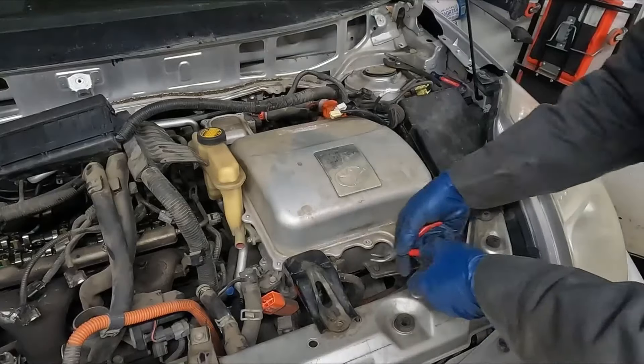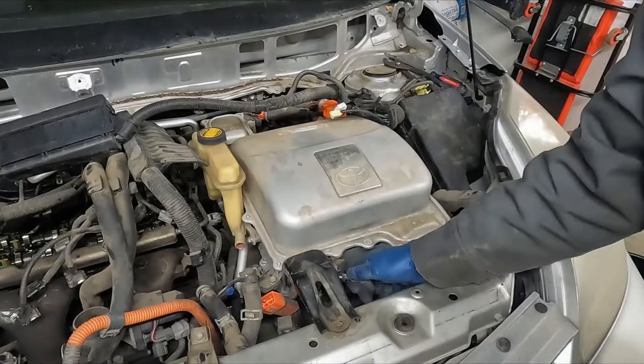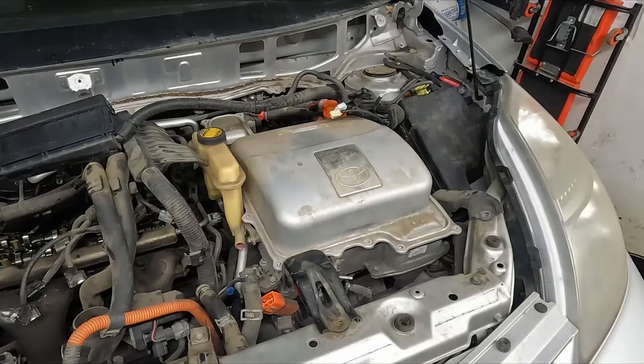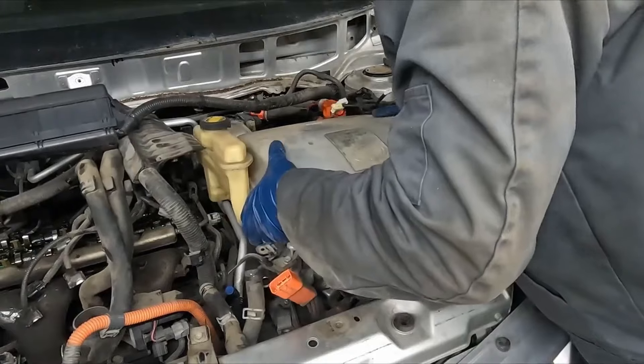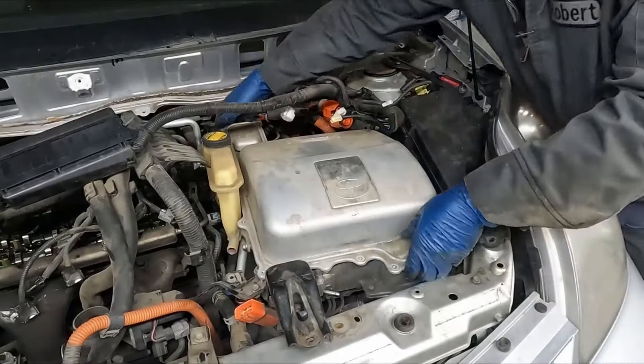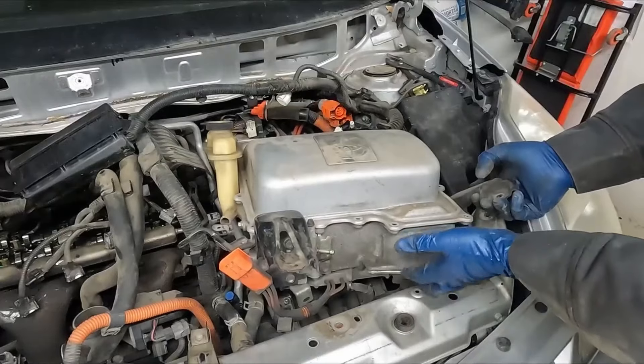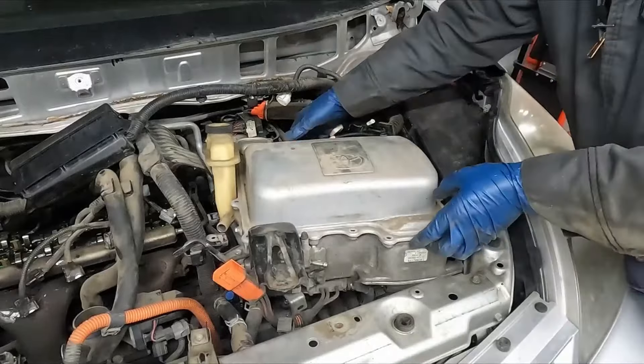One more little coolant hose right here — it's like a little bleeder, pop that off. I think we're getting close. Not sure what it's stuck on. We got this cable right here in the front — let's see if it's attached inside too.